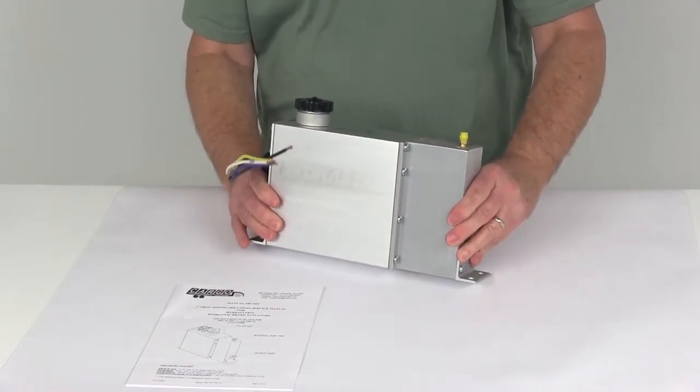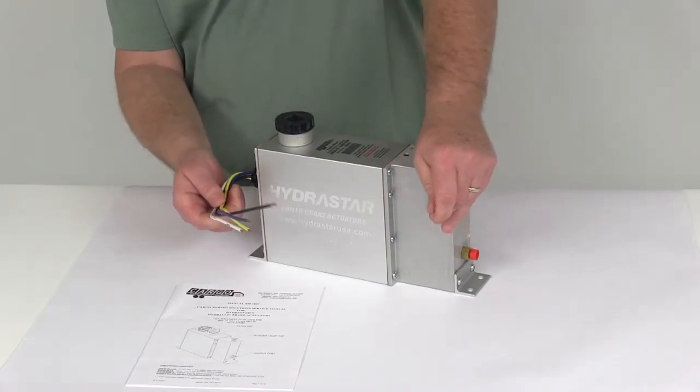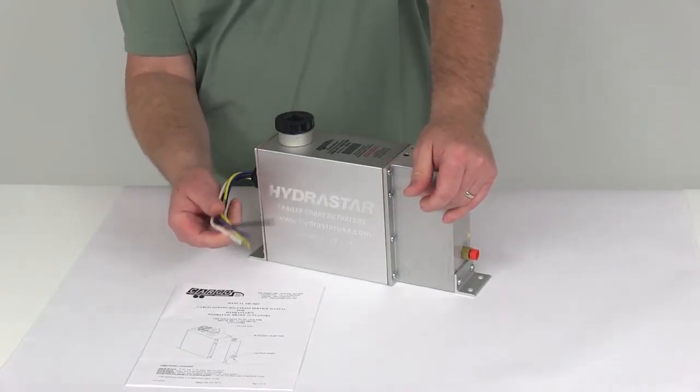These Hydrostar actuators are easy to install, and they meet all DOT and federal braking requirements, unlike some surge brakes, which are illegal in many states.